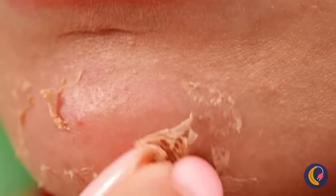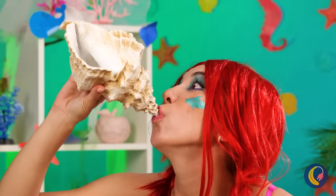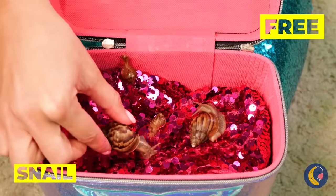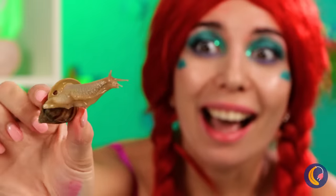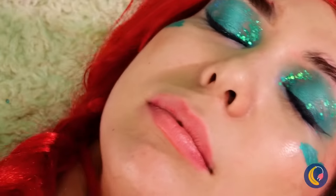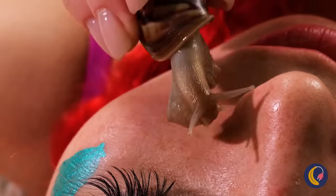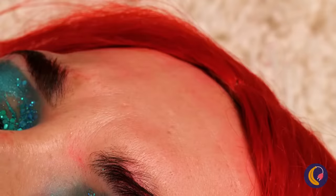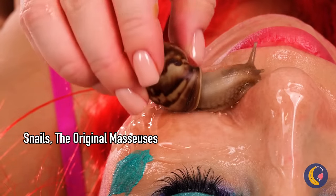All that skin peeling — I guess even mermaids shouldn't forget sunscreen. Time to call in some specialists with this one. Snails — great for dermatology, not so much for gardens. You can practically find them in your backyard. To think, normally you'd pay for this kind of spa care. When your face needs gel, always go right to the source.